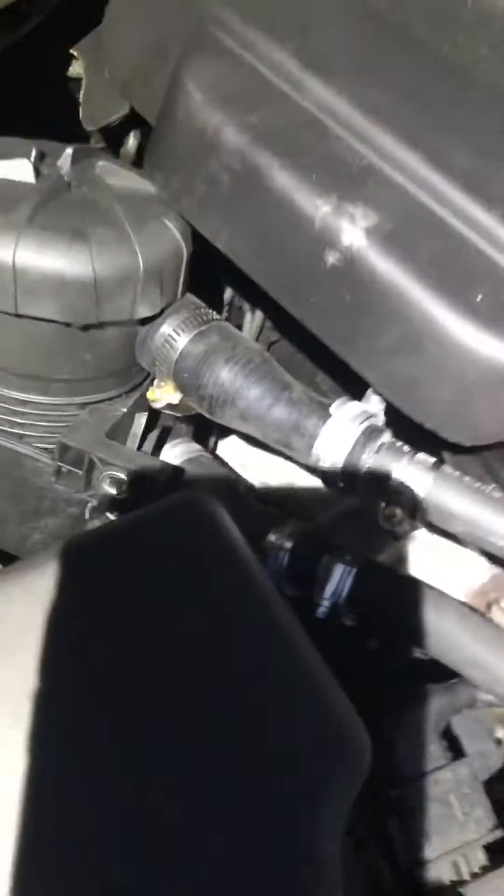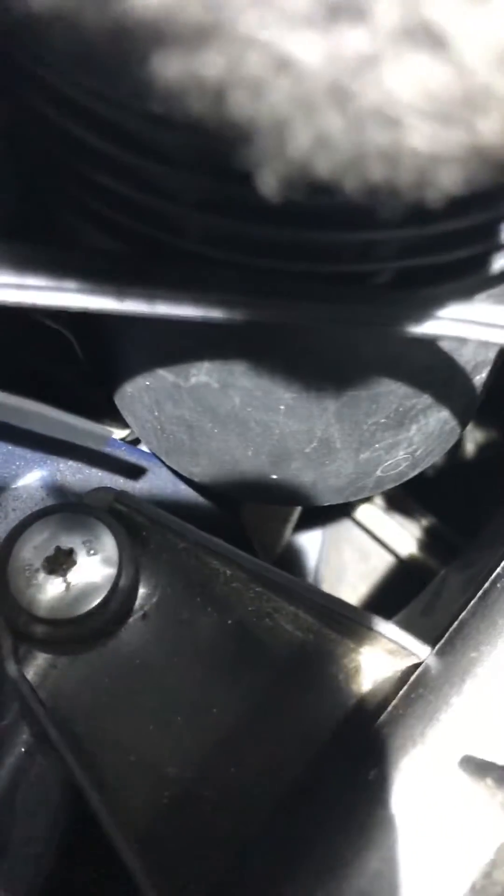Now underneath at the bottom of the ProVent 200 — I don't know if you can see it — but you can see the exit tube down there at the bottom. And that just comes out just by the driver's side wheel arch. Hopefully you can see there is the drain tube. So every 10,000 miles or so, I'll just get under with an oil drip pan and empty that out.